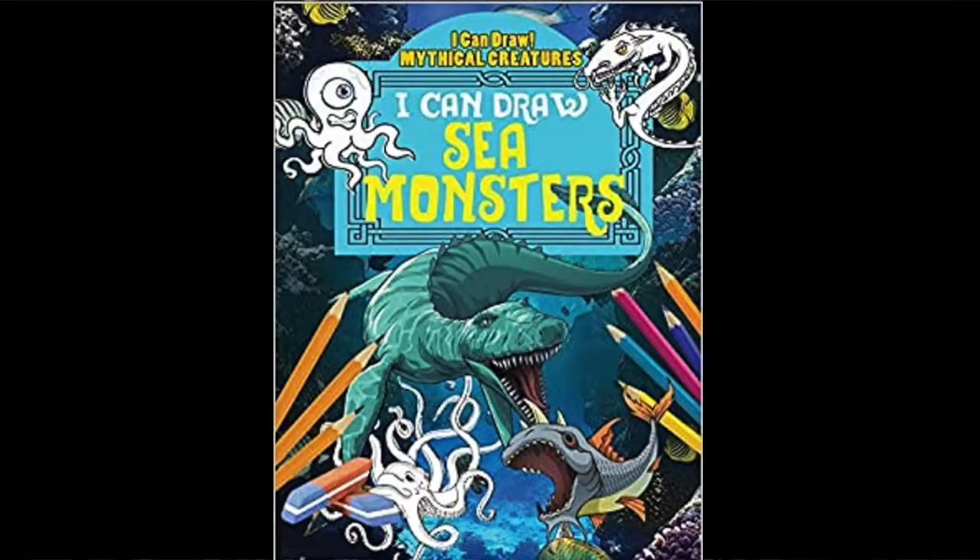Good morning again from the New Haven Free Public Library. Today I would like to recommend the book I Can Draw Sea Monsters by Jane Yates, which you can check out on Hoopla.